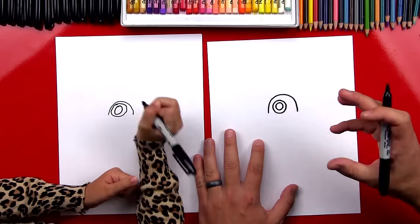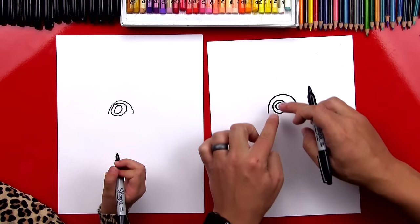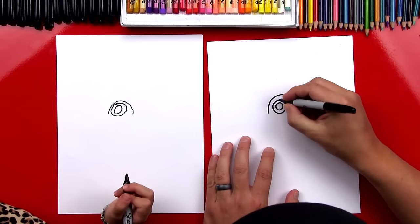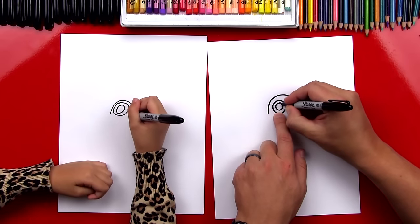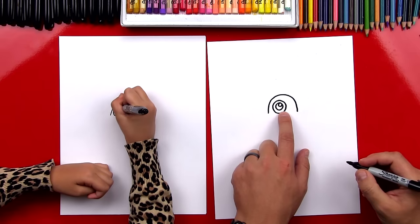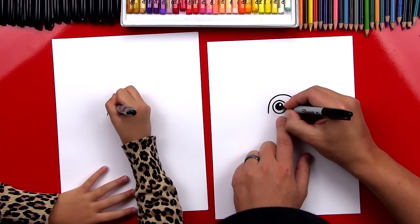You guys at home could do that same thing. If your first circle was a little small, you can draw another circle on the outside. And if it was really big, you could draw a smaller circle on the inside. Now inside this circle — the small one — we're gonna draw another circle, a little one. And then let's color in the middle circle and leave the small one white.